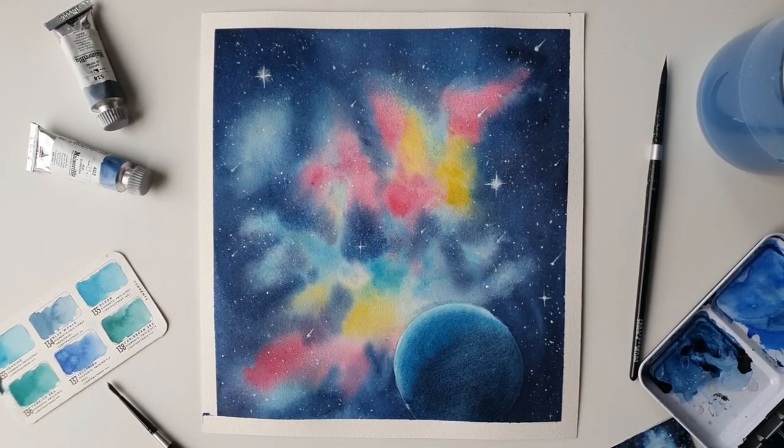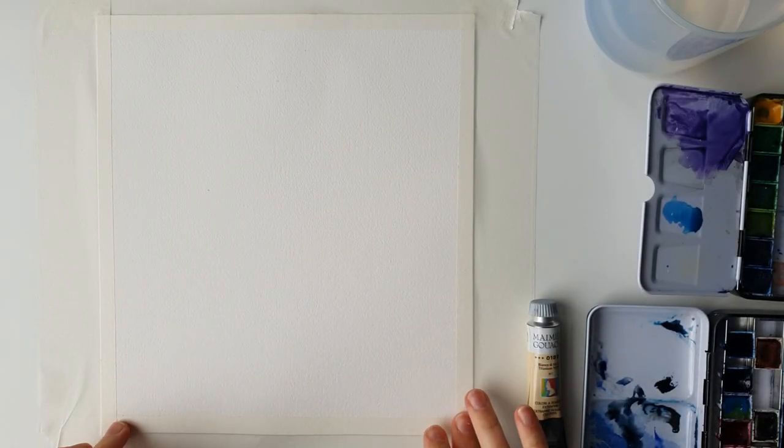Hi friends, welcome back to my channel. In today's video we're going to be painting a galaxy with Neptune. This is a really fun painting and suitable for all levels, so if you're a beginner this is perfect for you. Get your painting supplies and let's get straight into the video.